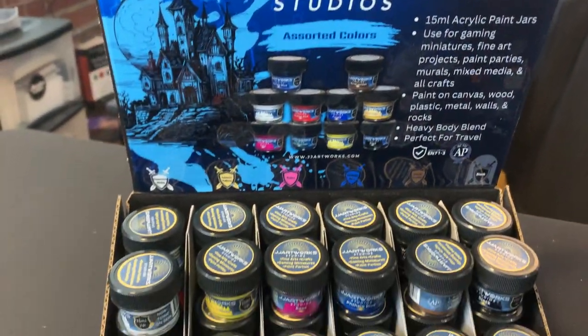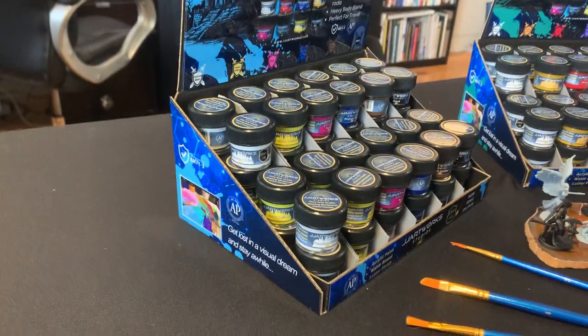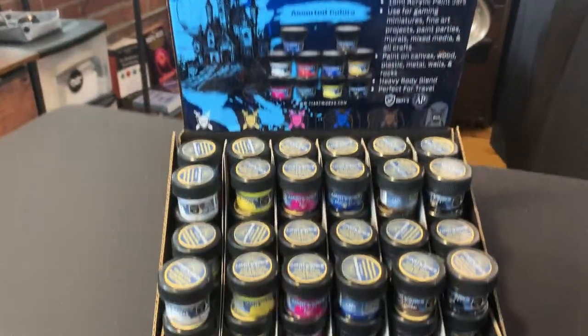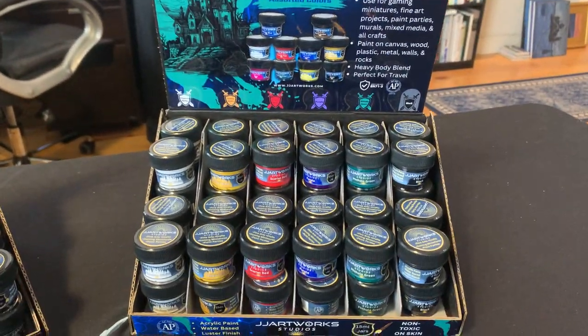I actually hand-designed this in Cricut — I'm turning into a Cricut all-star — and I vinyled it myself on the side. I think it looks pretty cool. That's basically the six colors in this little counter shelf display unit, and then over here we get similar colors but a few that are different.